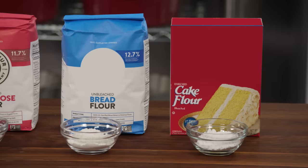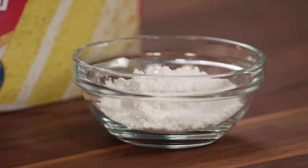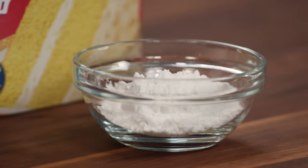Finally, cake flour. It's got a much finer texture. We like bleached cake flour because it absorbs liquid a little bit better. Protein content there is just 6% to 8%.